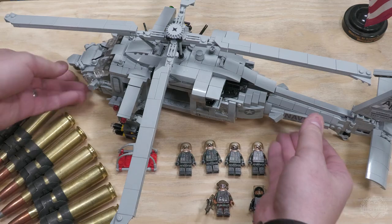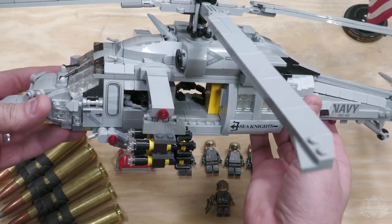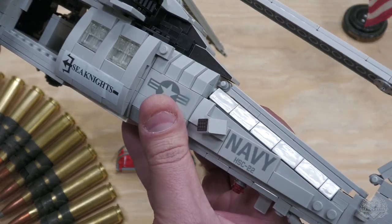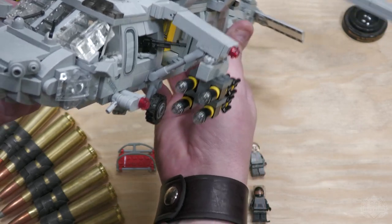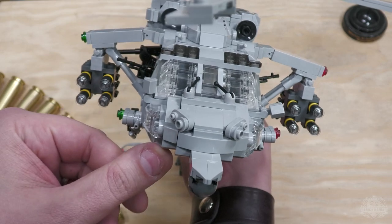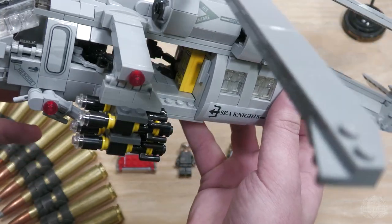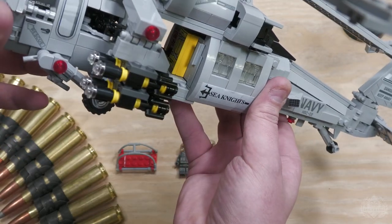We're kicking things off with the MH-60S Seahawk. This is actually one of two pre-orders we have, but this thing is so dang big it pretty much requires its own segment. The model itself — as you can see, we've got a combination of printed elements and stickers. The build itself is nice and sturdy, big, hard to even keep in frame. It's got a really nasty loadout — those are the Hydra rockets, and then you can see those M-60s sticking out of the door. There's some awesome interior details in this thing.